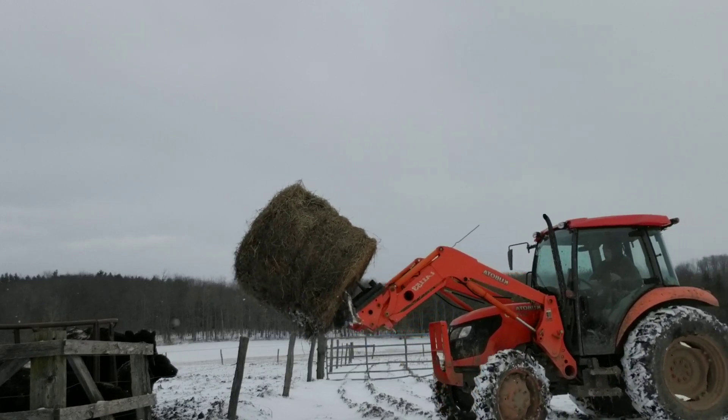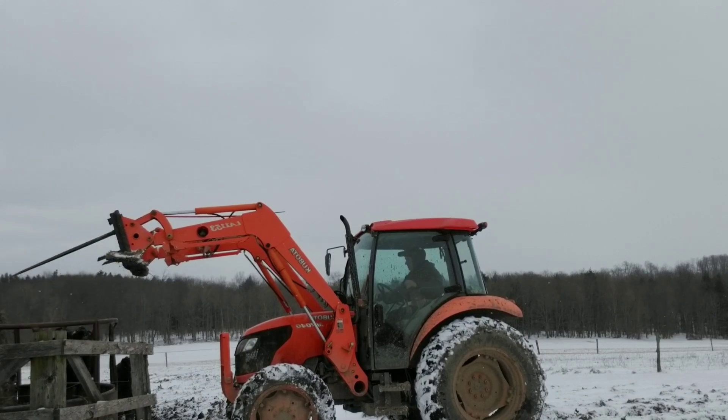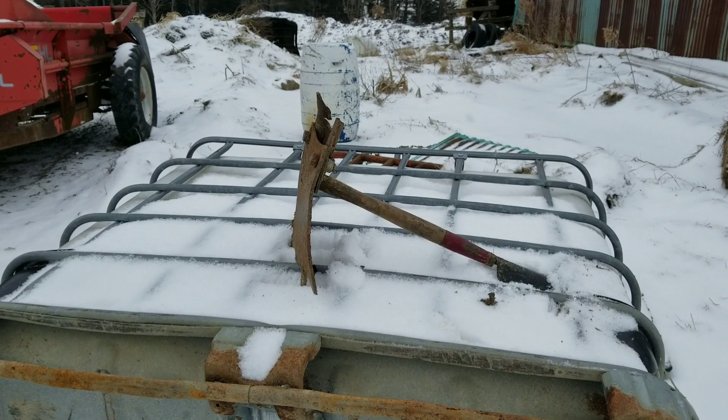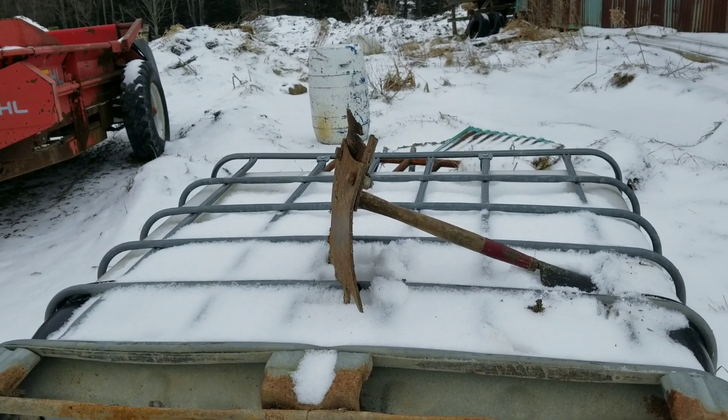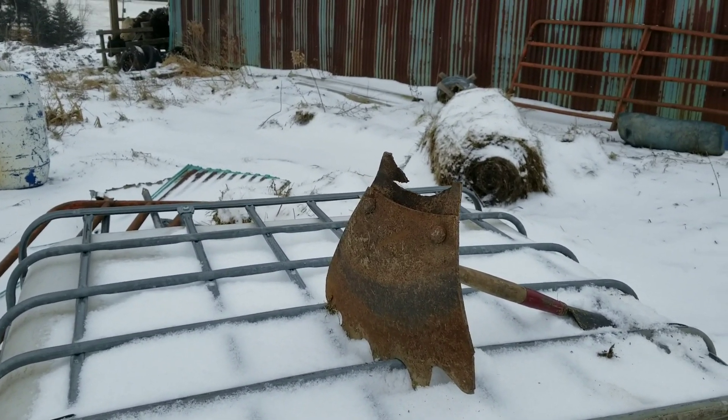Improvisation number two for getting you guys an action shot of the Kubota M7040 in action — hay bale. Improvisation number three for a selfie stick: the wife's garden shovel, broken manure spreader tine — beater, whatever you want to call it. Now the chores are almost done. You guys saw I got the round bale in the round bale feeder. I'm going to weasel my way through the hot electric fence without getting zipped and cut the twine off of it. And we should be almost done.